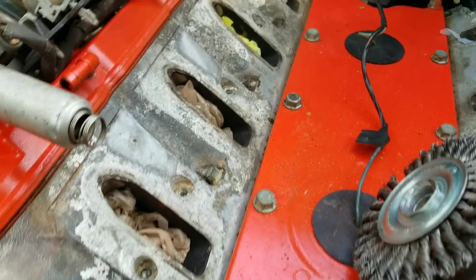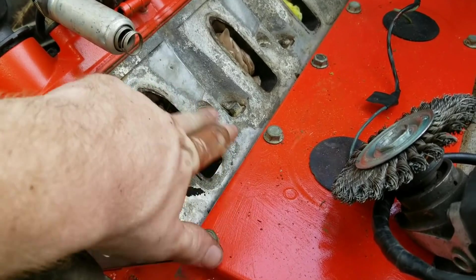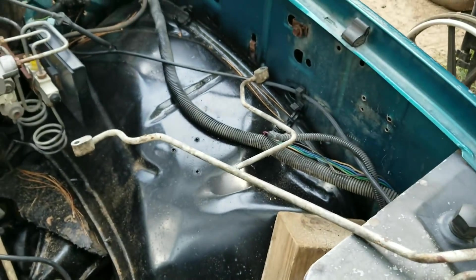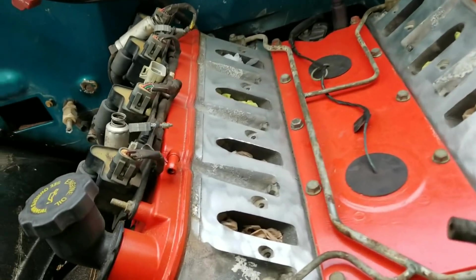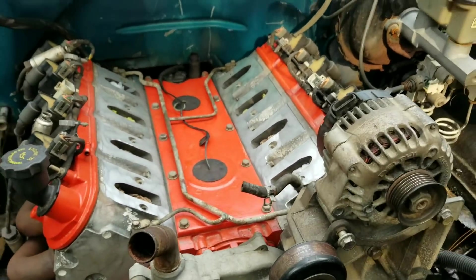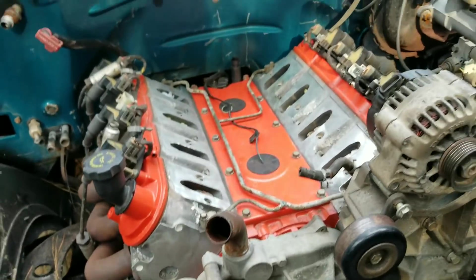Got the wire wheel to clean all that oxidation up. Now I'm gonna put the little vent deal on there. Got that crap cleaned off — a little smooth now. Got the steam line put on there, put a couple grounds on it from the body to the motor and from the frame to the motor.